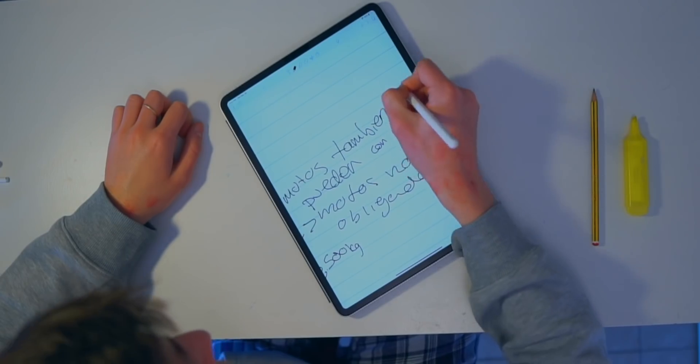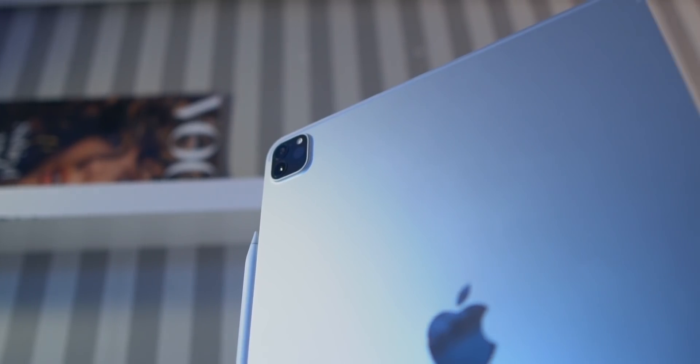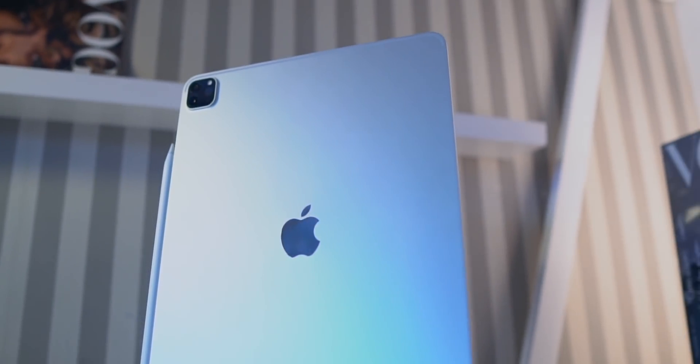So yeah, those are my thoughts. To be honest, if the 2020 iPad Pro was cheaper, I would maybe keep it, but this thing is super expensive. And since I have the 2018 iPad Pro, I'm returning the iPad Pro to Apple. I'm putting it back where it came from and shipping it right back. I'm kind of sad, because I was actually pretty excited about this 2020 iPad Pro, and I still am. I still recommend it to a lot of people, but coming from the 2018 iPad Pro, it just doesn't make sense.